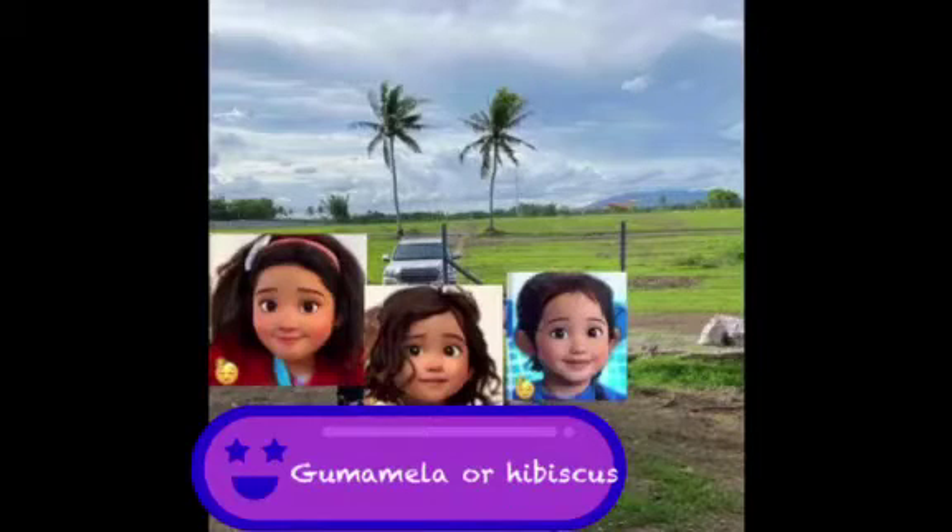Hi, Rise and Shine. Welcome to our YouTube channel. Please don't forget to like and subscribe and hit the bell for notifications. I'm Camilla and today I'll be showing you how to grow gumamela or hibiscus plant from cuttings.